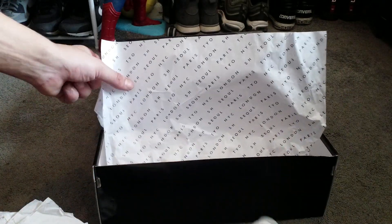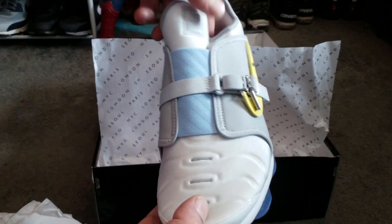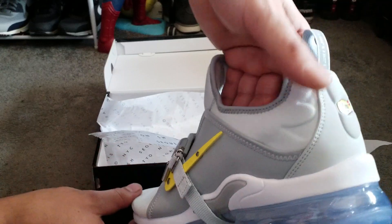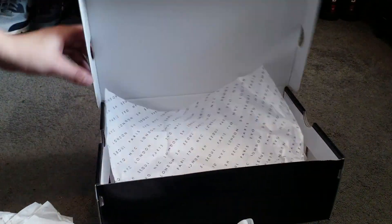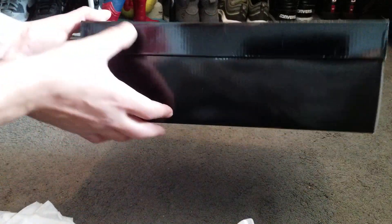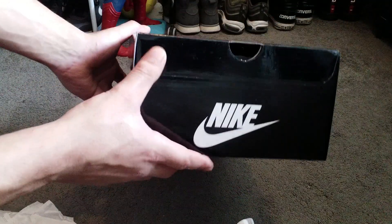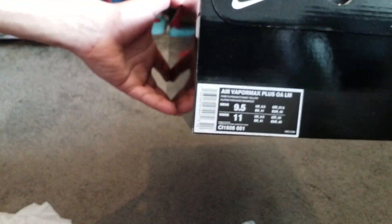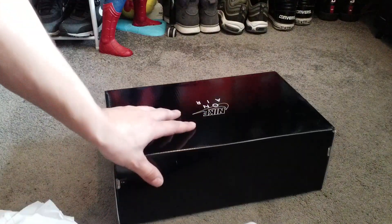That's it — the VaporMax Plus On Air Paris version. Please like and subscribe. I can also show you the box — it says 'On Air' clearly on one side, and the size is on there too. Anyway, thank you very much, YouTube.